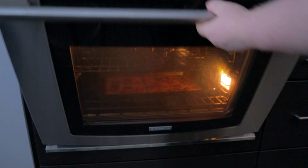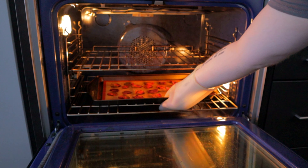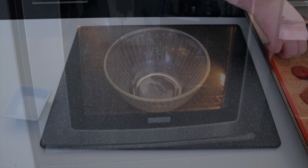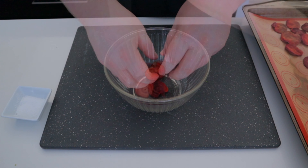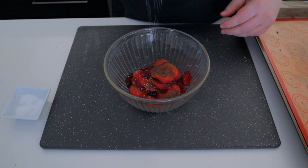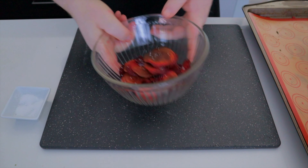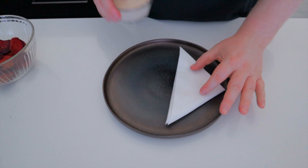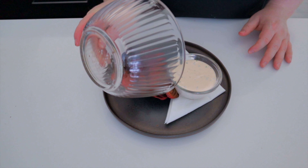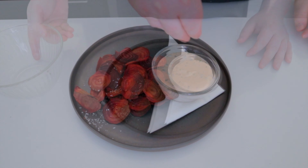Our beetroot chips should be done now so let's take these out. Place them into a bowl and season them with a little bit of sea salt. Give them a toss to coat them and it's plating time. Finish your dip off with a little bit of chili flake and enjoy.